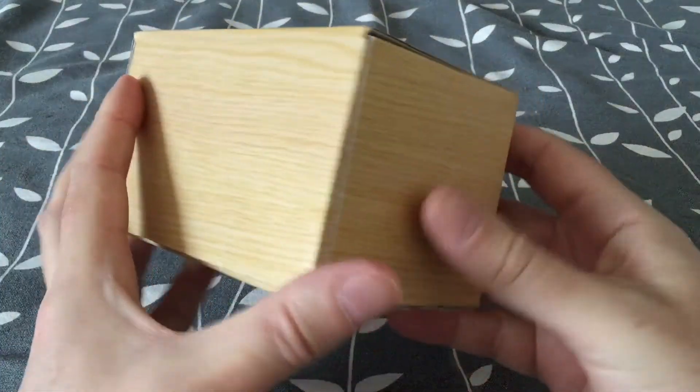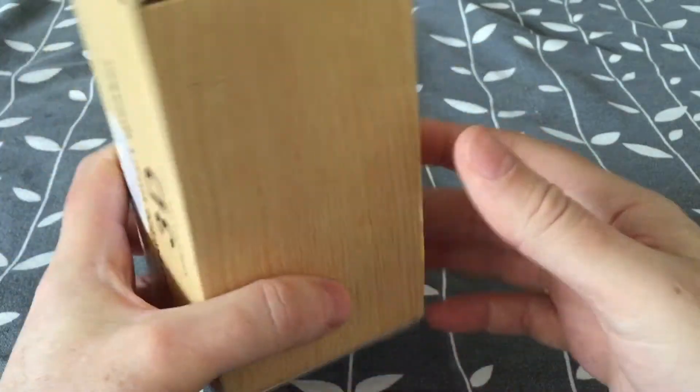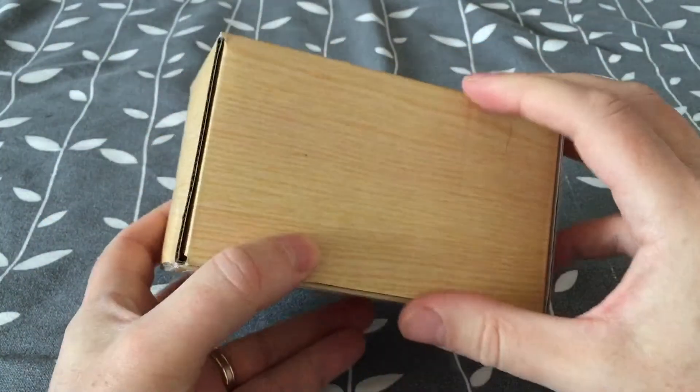I really like the package. It looks much like Apple's packages — the box looks like an Apple box.